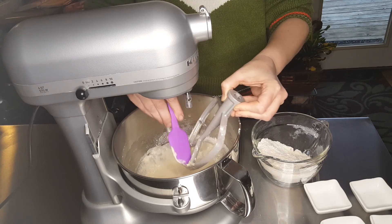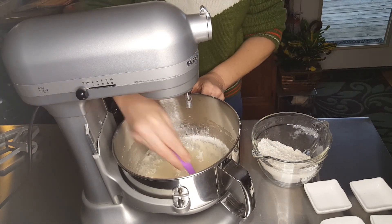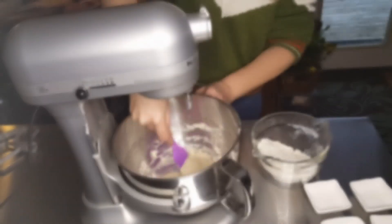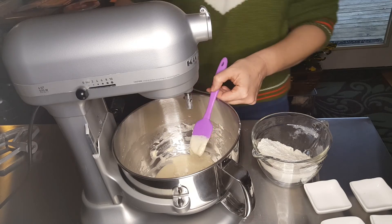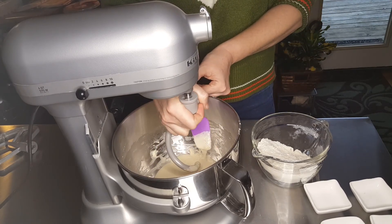After your three minutes are up, scrape your paddle. Go ahead and scrape the bowl, getting any remnants of flour off of the edges. Put your dough hook attachment on and add the rest of your flour.